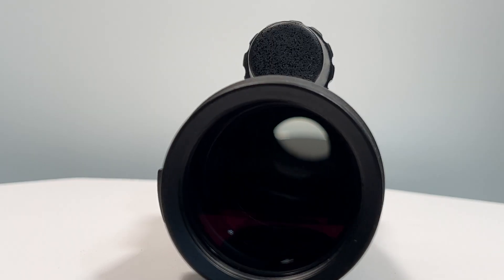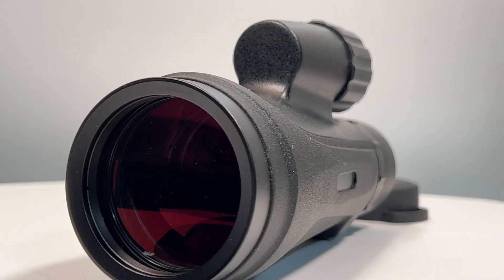Hey, it's Steve. Today we're going to take a look at the Apex L 12 by 50 monocular and see if this is something you might want to consider buying.